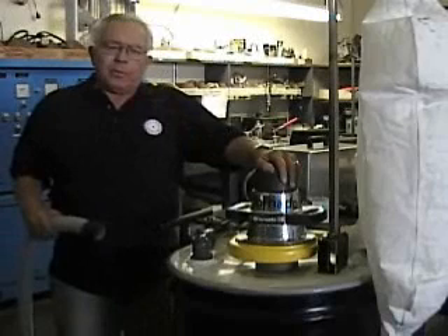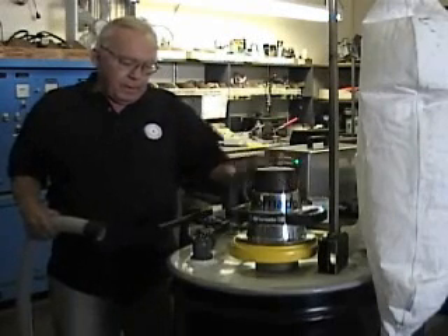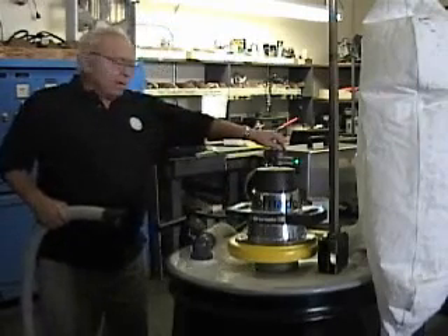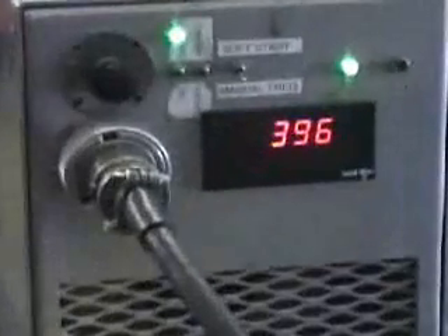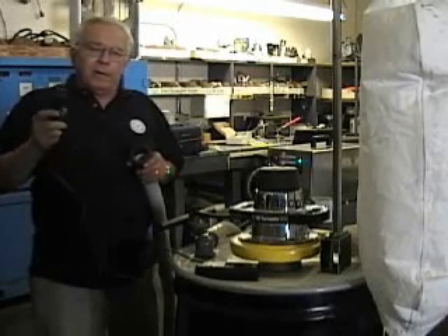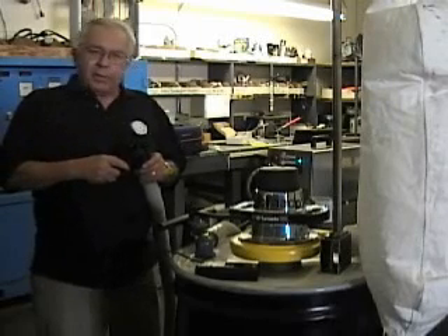We've put the 400 hertz power head in its place. It's plugged in to this inverter — this inverter makes our 400 hertz power. We'll now demonstrate the feet-per-minute airflow into the vacuum cleaner with a 400 hertz motor.